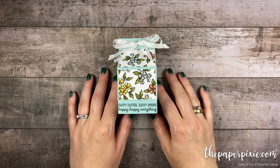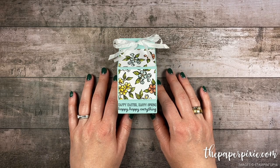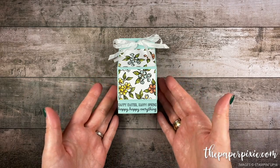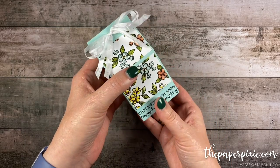Hi there! Thank you so much for joining me today. This is Julie DiMario from ThePaperPixie.com. I'm an independent Stampin' Up! demonstrator in the U.S., and in this video tutorial I've got a larger version of my lidded milk carton box.